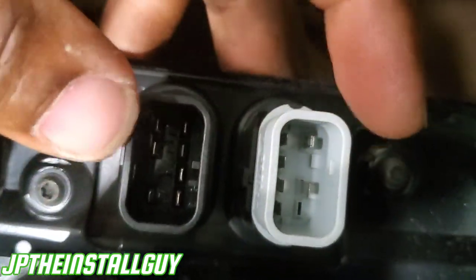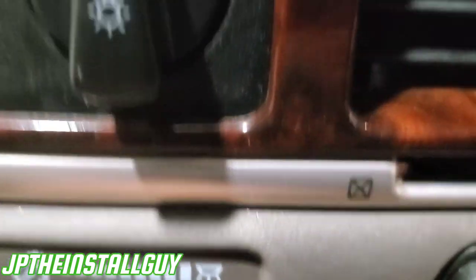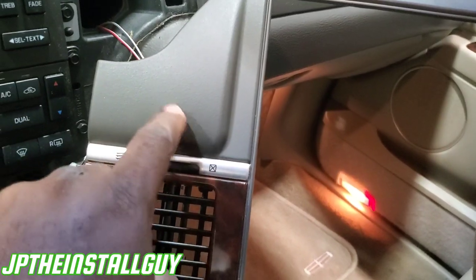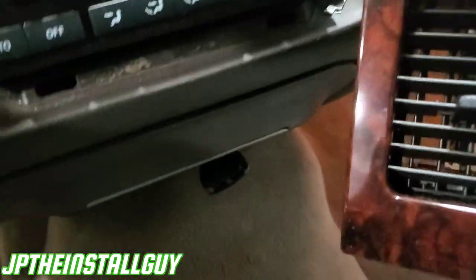We have all the harnesses out, we can pull. Those are the last two harnesses — there are two at the bottom, one for the headlight switch and one for the dimmer. Once we have all of those, we can literally just move this over here and set it up so it's out of the way, so I can keep my passenger airbag light still plugged in.